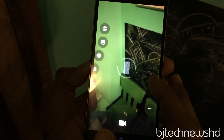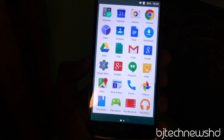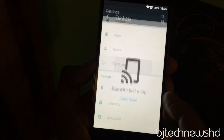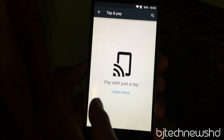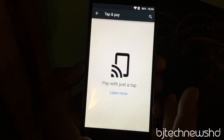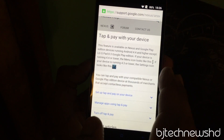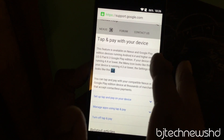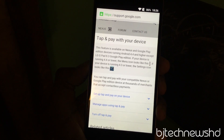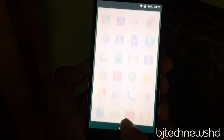Another thing I noticed with the new OS is that Tap and Pay is enabled by default. Going into Settings, Tap and Pay works with Google Wallet — so if you set up your Google Wallet, you can tap and pay just like Apple Pay. This feature was known from Nexus devices, and I'm excited to set it up and test it on the OnePlus One.